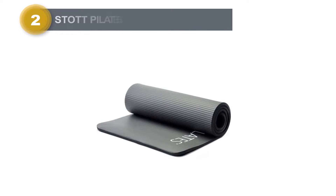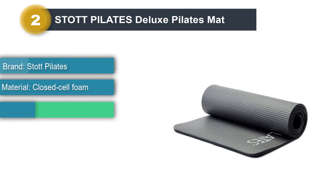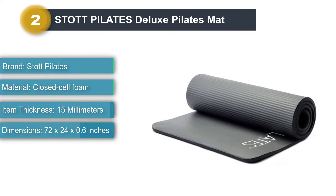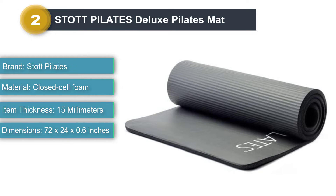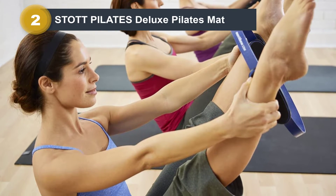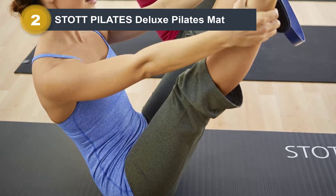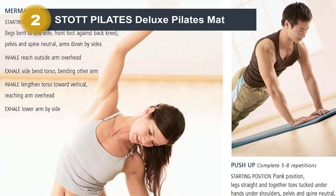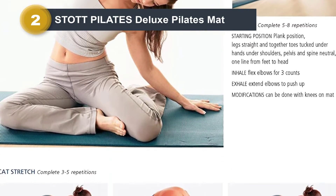Number two: Stott Pilates Deluxe Pilates Mat. A favorite among pilates instructors, the Stott Pilates Deluxe Mat checks all of the boxes we look for in a quality mat, which is why we chose it as our best overall. It's made of closed cell foam, making it durable while providing a soft yet sturdy surface. It's on the thicker side and provides good cushion for your spine, tailbone, and knees. It doesn't come with travel straps, but you could purchase a carrying case. The mat comes in two colors: basic gray and midnight blue.